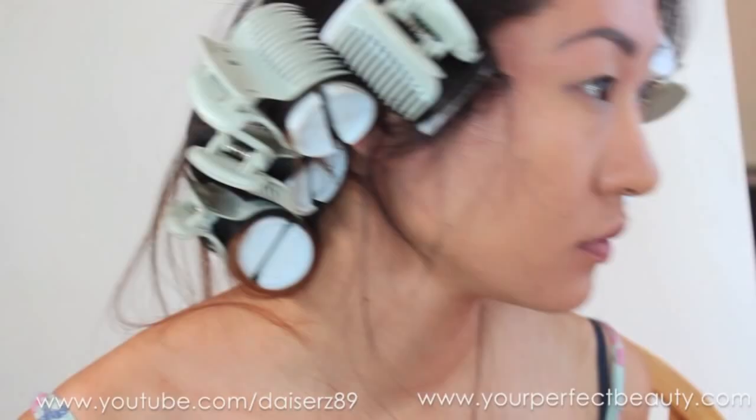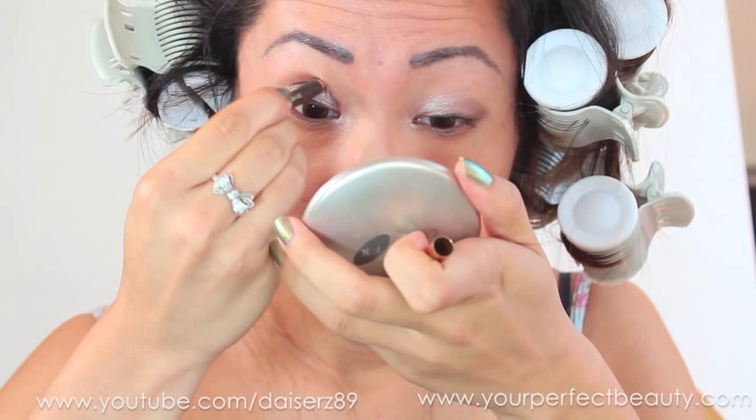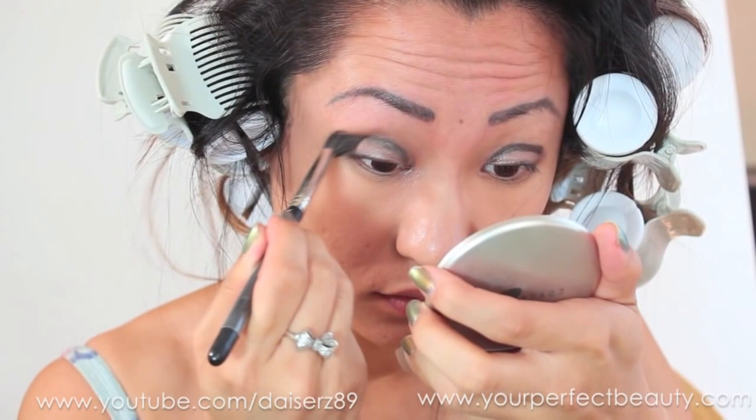I'm taking a brown eyeliner and drawing in a fake crease — this is my trick for making my eyes look big when they're not. Then I'm taking the Milani Brow Kit, which I absolutely love and is a must-have. I use it for eyeshadow colors, using windshield wiper motions and blending that brown line into my eyes so it looks like a crease.